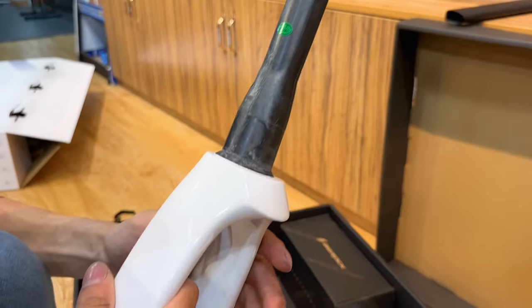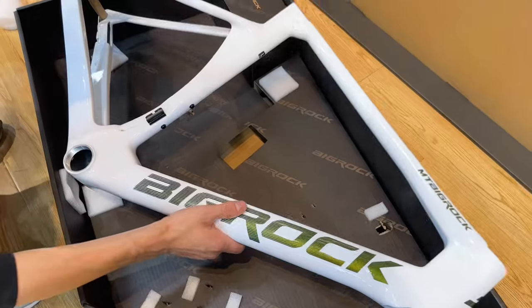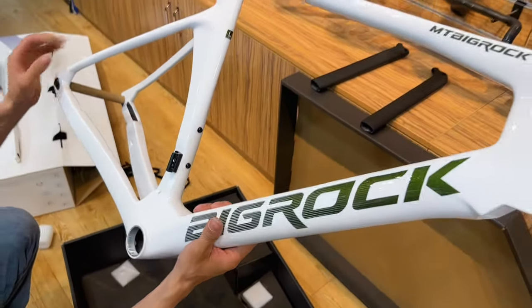Talk about a game-changer. Now, let's get our hands on this beauty. We'll be putting it through its paces to see how it handles and feels.